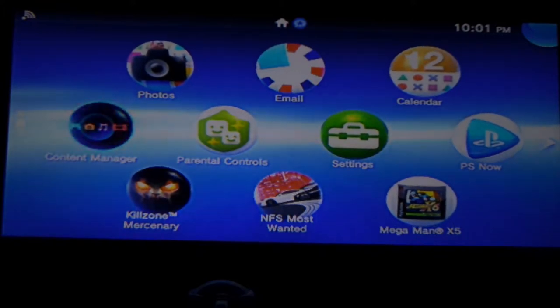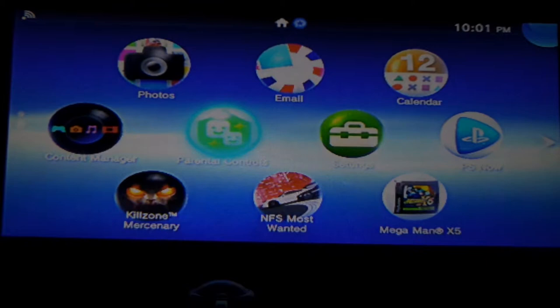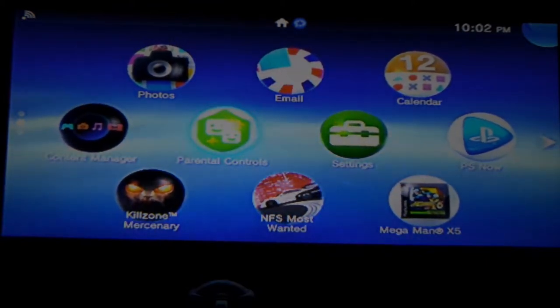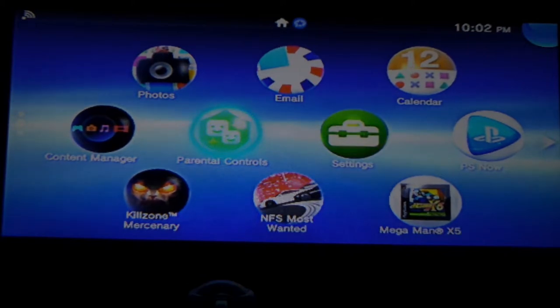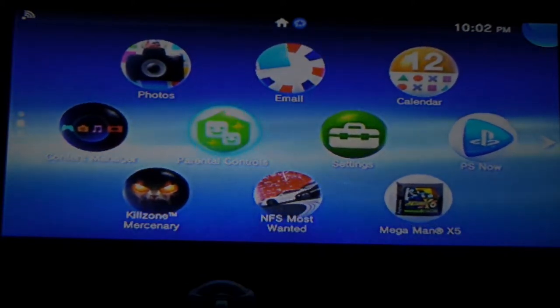There's Content Manager, where you manage all your content, and Parental Controls — that keeps your kids from playing mature games. Every time I close something it wants to go to the Featured section, which is annoying. To get out of that, just go to the left and you'll find your way back.